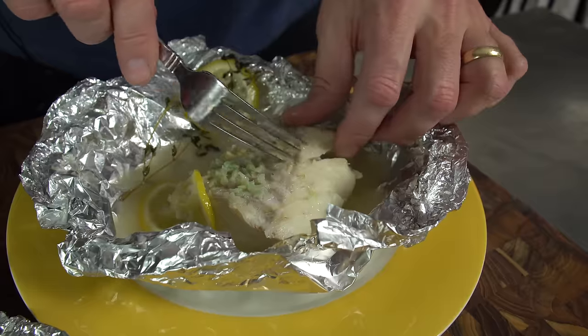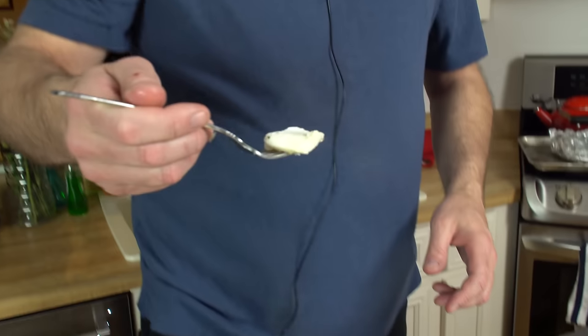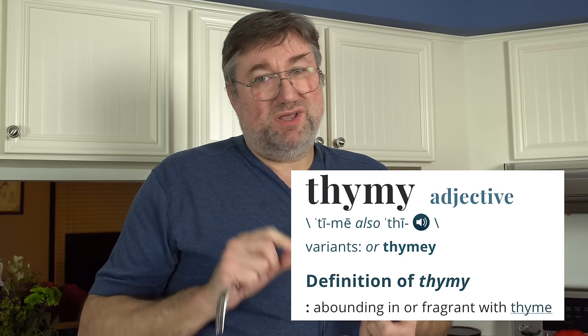I'm gonna take this away so you can watch this. Look at the flakes — you see the flakes? I'm gonna eat those flakes. Let's get a taste test — that's a really big piece because I'm really hungry. My wife can cook some fish. She can cook a lot of things but she's doing good on the fish, and I'm gonna have a little bit more. Lemony, thyme-y — juicy and it is not mushy. Don't let that water fool you — that water is not in the fish, it's on the outside of the fish where you want it.